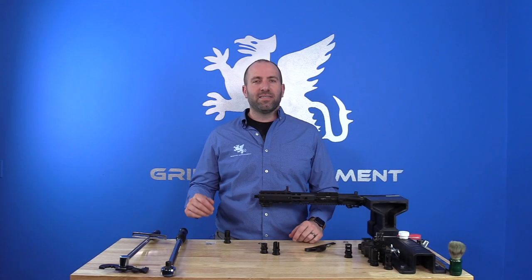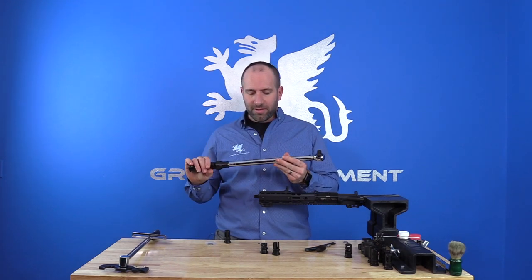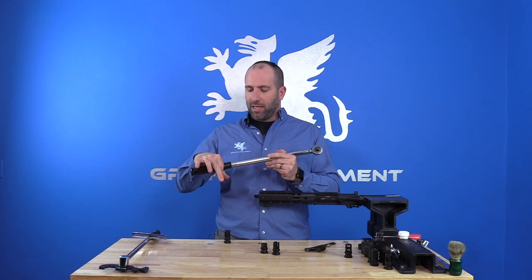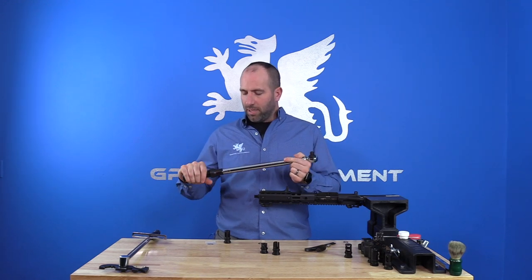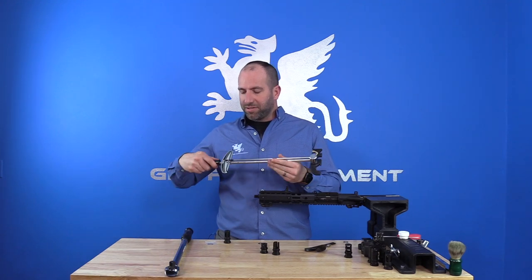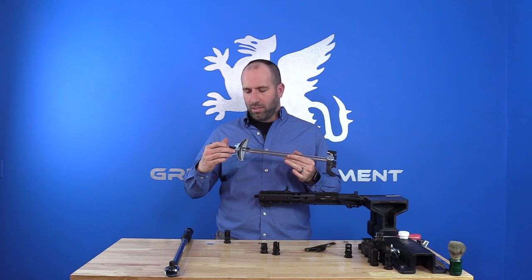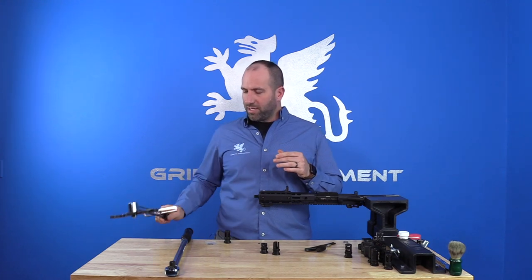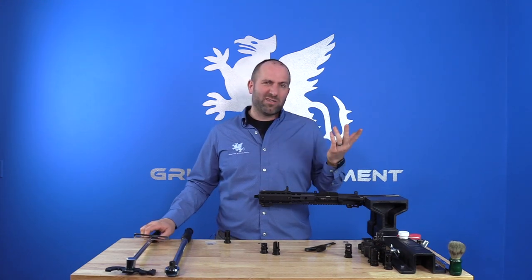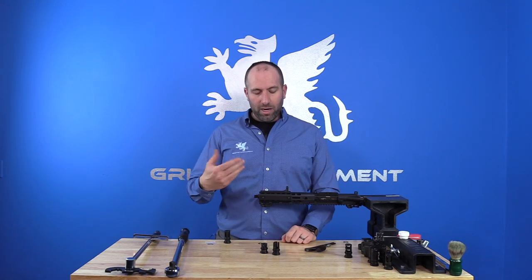To discuss installation of your taper mount muzzle device, I'll start by talking about the different types of torque drivers. We have the locking and unlocking style that's selectable, and then we also have the needle type where you apply torque until the needle hits the proper number value. Today we're gonna be using the needle type — that's just what I like, but both are fine.